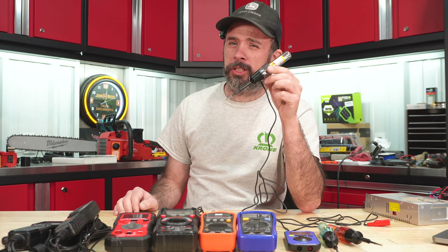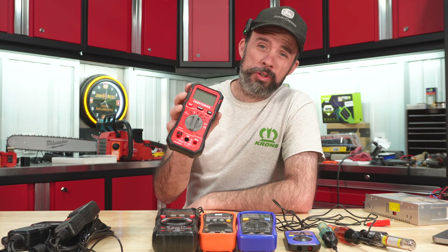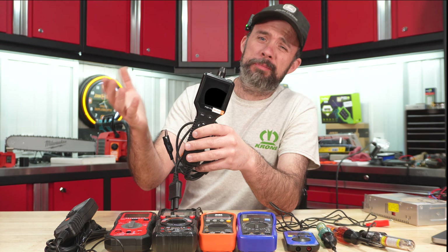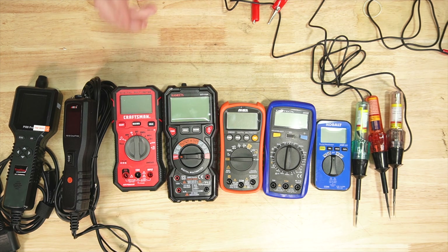Today we're going to look at DC troubleshooting tools under a hundred dollars. Can you get away with something like a simple test light, or do you really need a multimeter? Could the cheaper power probes now on the market be the better option? We'll take a look at each of these and I'll give you my thoughts.